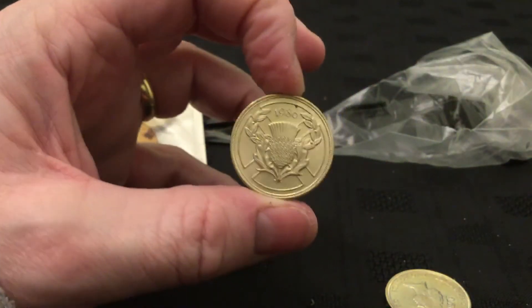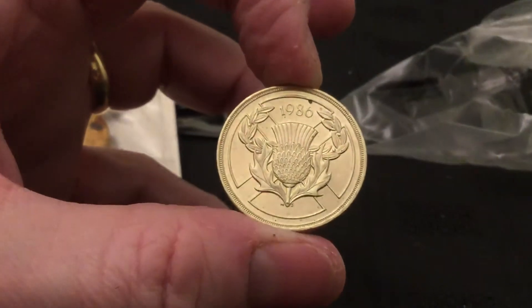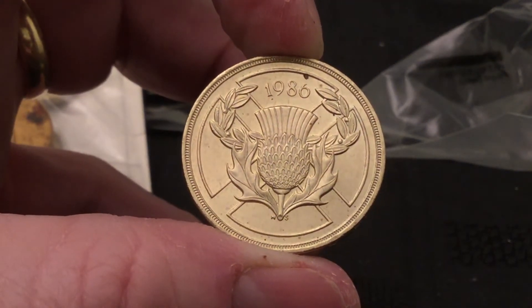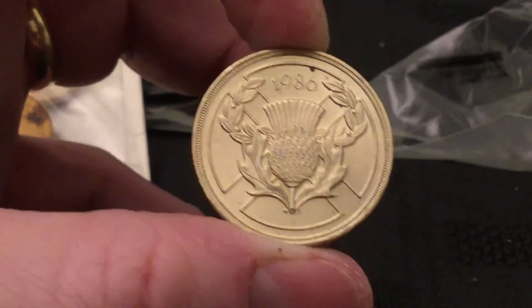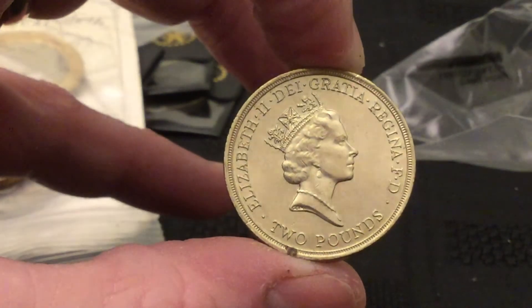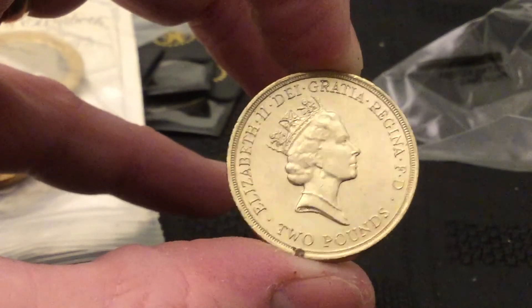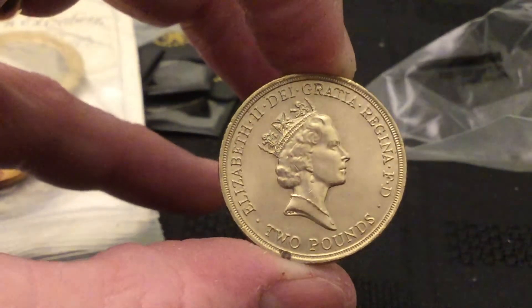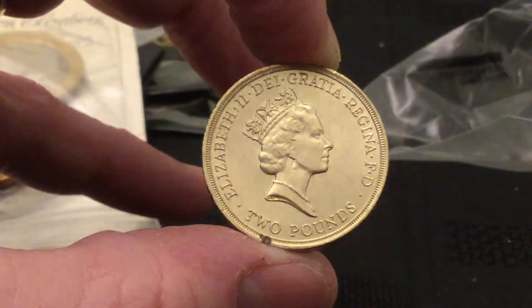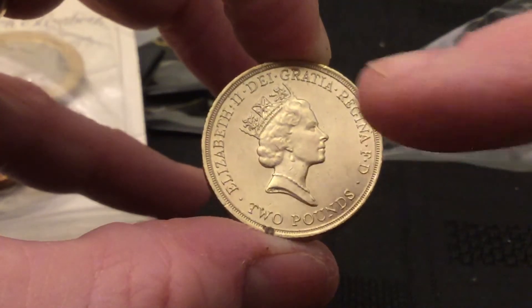I think these are the first two pound coin. We've got the Commonwealth Games 1986 — first commemorative sporting coin, two pounds. It's a shame there's a little mark on that one, because it looks in good condition for about 99% of it. Just that little bit at the bottom that lets it down.